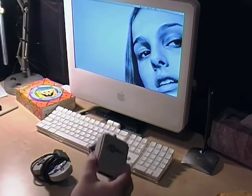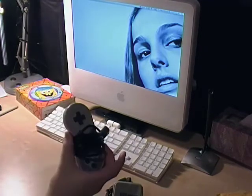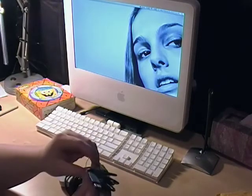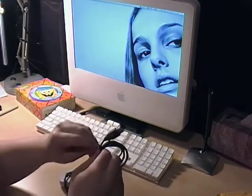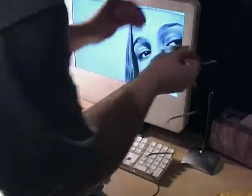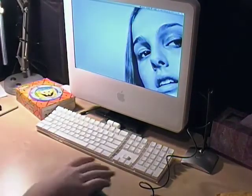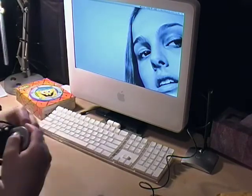So we have everything we need. We got the Super Smart Joy and our Super Nintendo controller. Supposedly, all you got to do is plug it in. We'll see how easy this is. Plug it in, and then plug your controller into the Super Smart Joy.